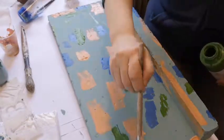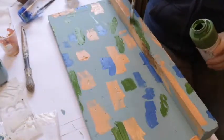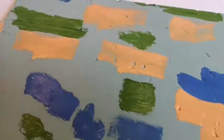What I'm doing now is I'm just putting lots of splodges of colour onto the board so that when I do the next step some of these colours will show through.